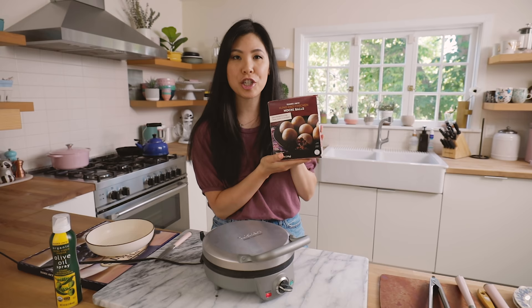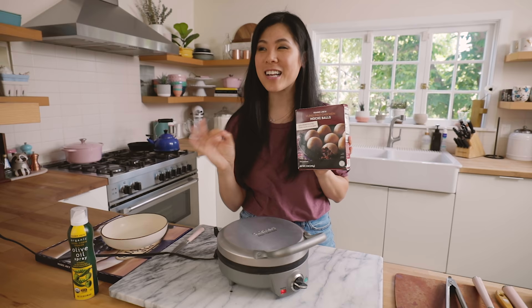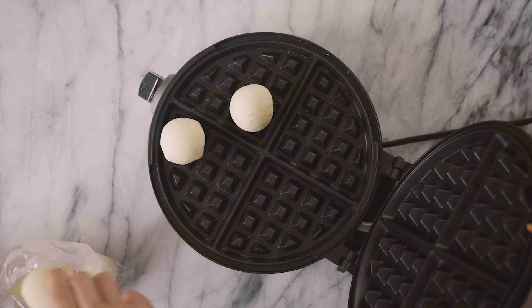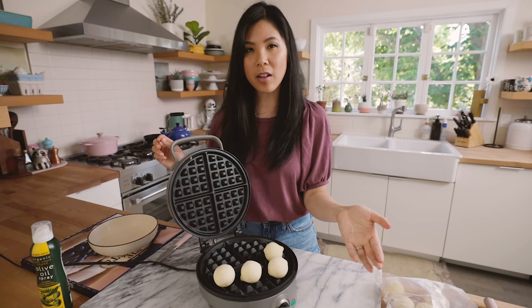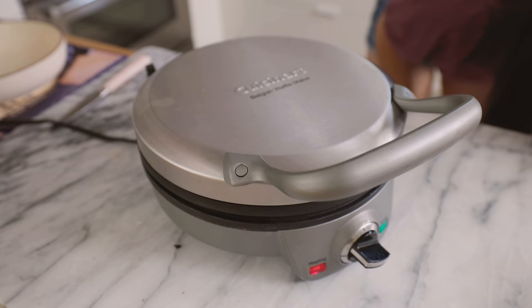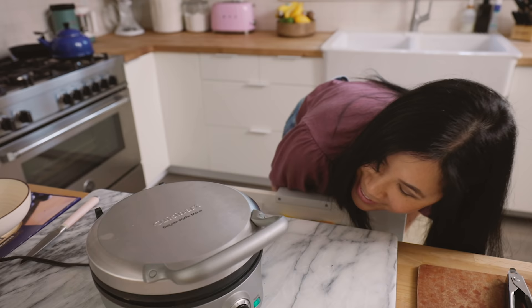So in my last Trader Joe's haul, I showed you guys these mochi chicken balls and they were pretty good. I toasted them up in the air fryer and they were nice and crunchy. But I've seen those waffle mochi — mochi waffles — and I wonder if these work. They've thawed for 20 minutes, so I'm putting two into each of the quarters because I want to see if they'll stick together, since mochi tends to be a little glutinous. It's actually starting to melt.